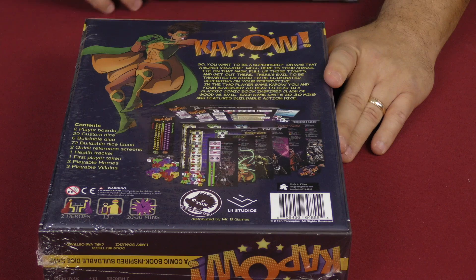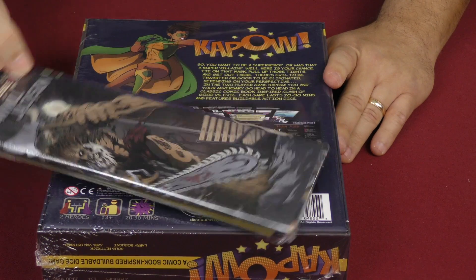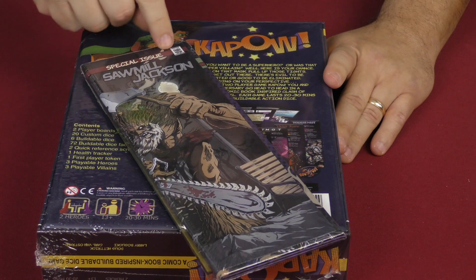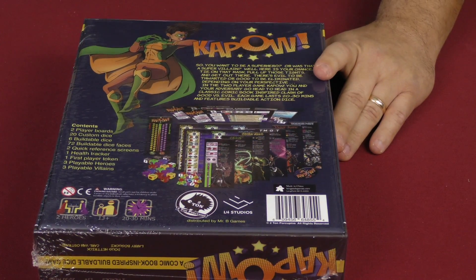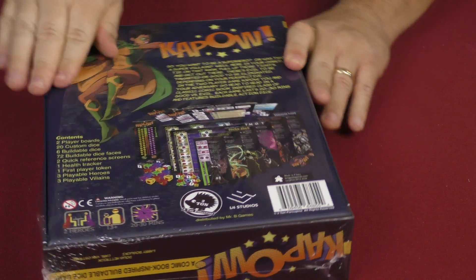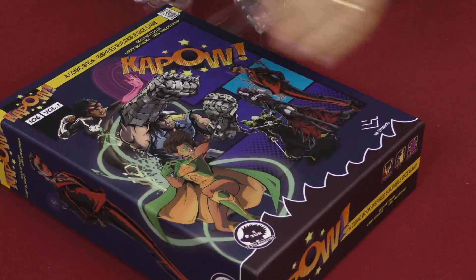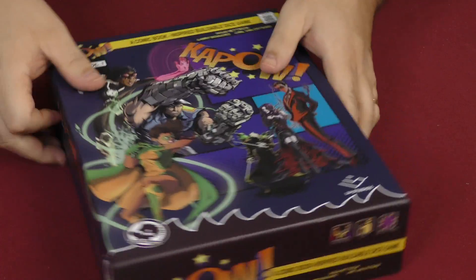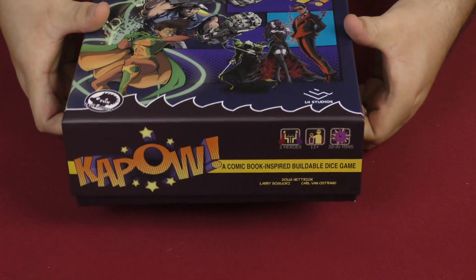We also have a couple of other things — this is a special issue: Sawmill Jackson. We'll get to that in just a few moments. Let's break this box open and see what we can find. All right, Kapow — I like the artwork so far, that's not bad.